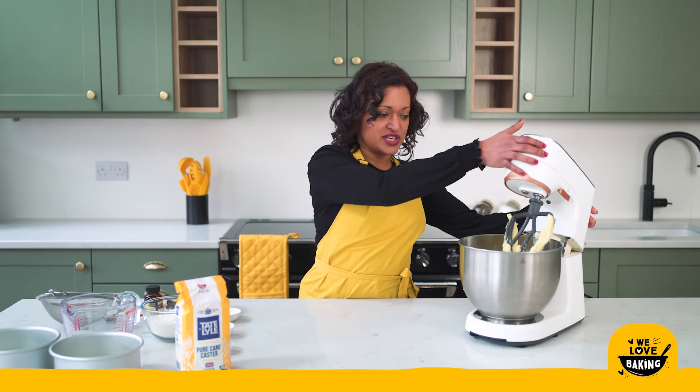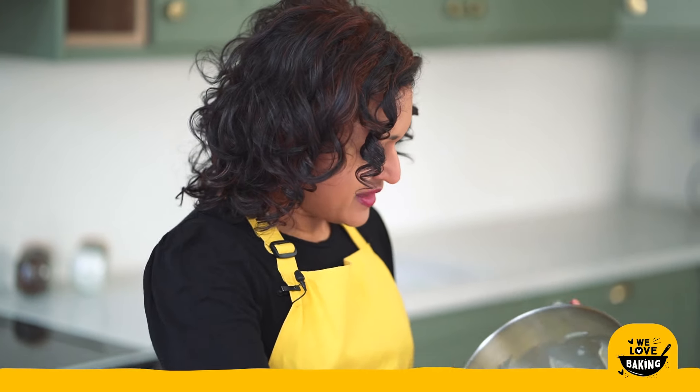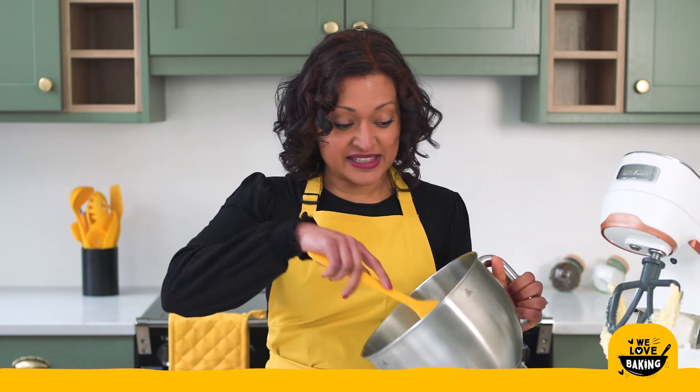My butter and sugar mixture is good to go. My butter and sugar has gone a bit paler — you can see it's looking quite soft and fluffy and that's exactly what I want.